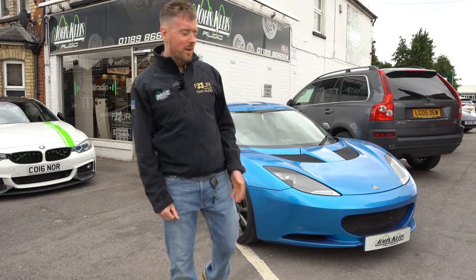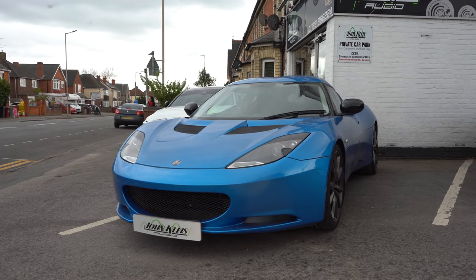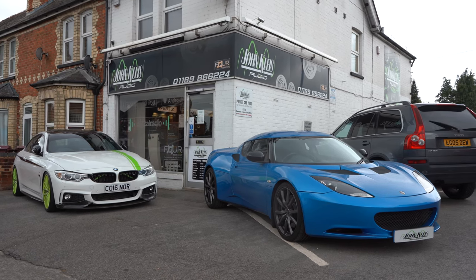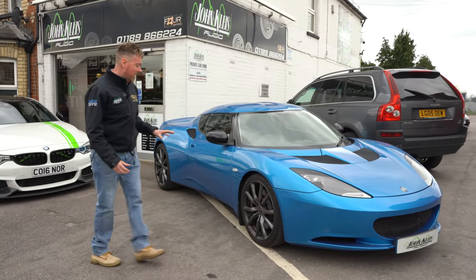This is John Cleese Car Audiences YouTube channel, and this is a Lotus Evora — not just any Evora, but an Evora that's been treated to a load of gear by ourselves, John Cleese. I'm going to take you around what we've done.